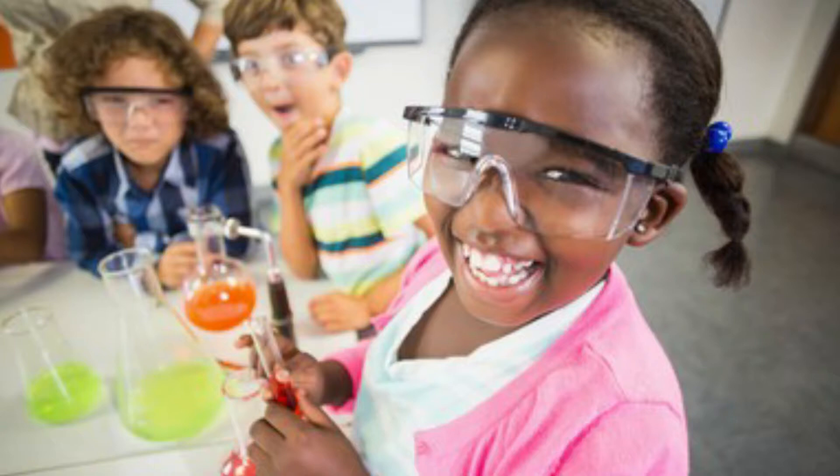For starters, STEM encourages a real-life understanding of the world. A lot of STEM activities involve experimentation, so your child really learns how the world works around them. Essentially, it helps your children to learn by doing rather than just by reading or hearing about daily life concepts.